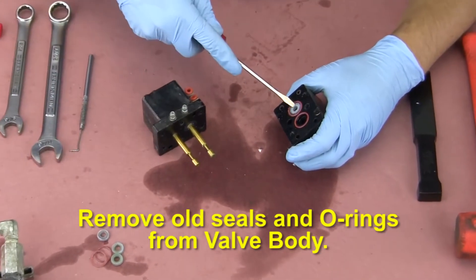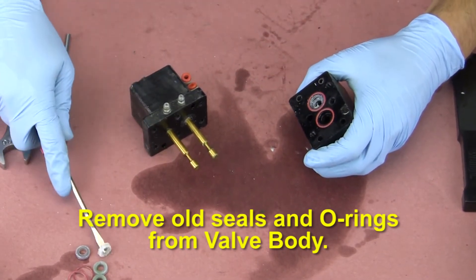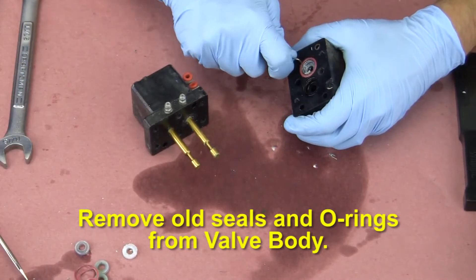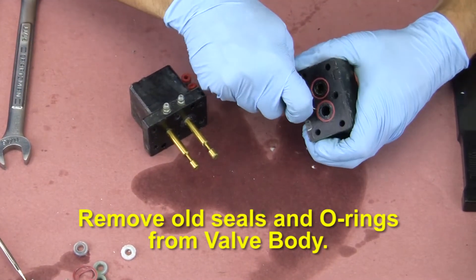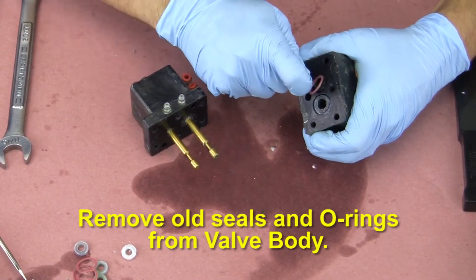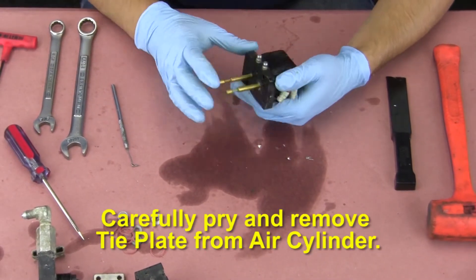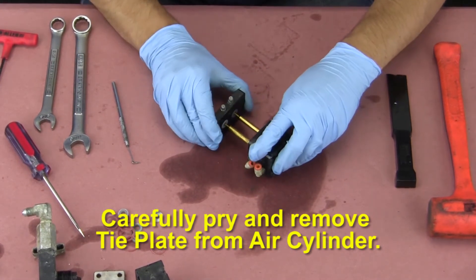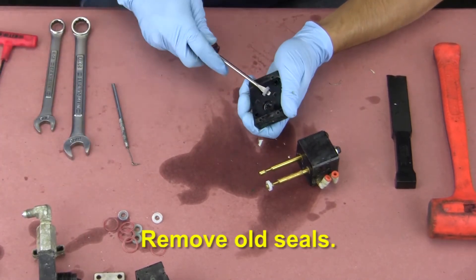Remove old seals and o-rings from the valve body. Repeat the process for the other side. Carefully pry and remove the tie plate from the air cylinder and remove the old seals.